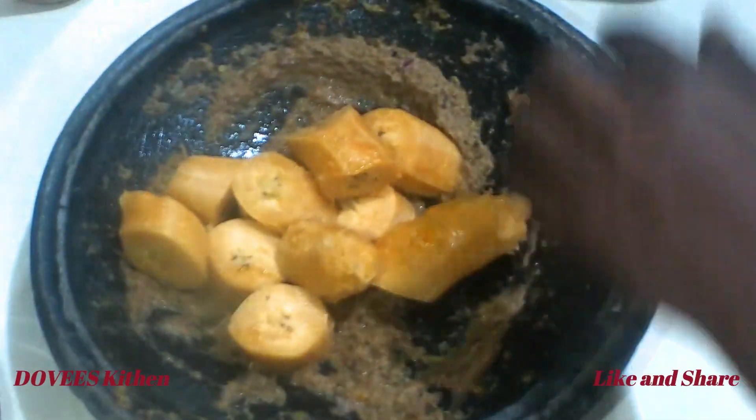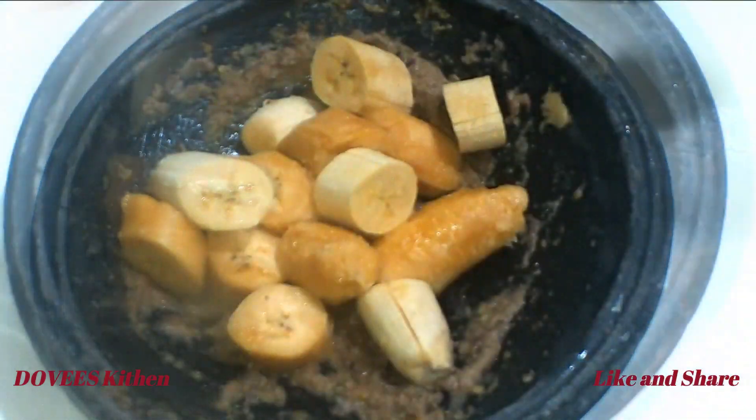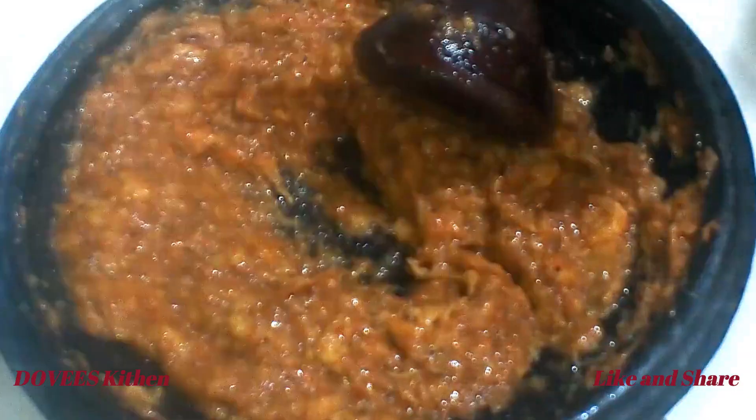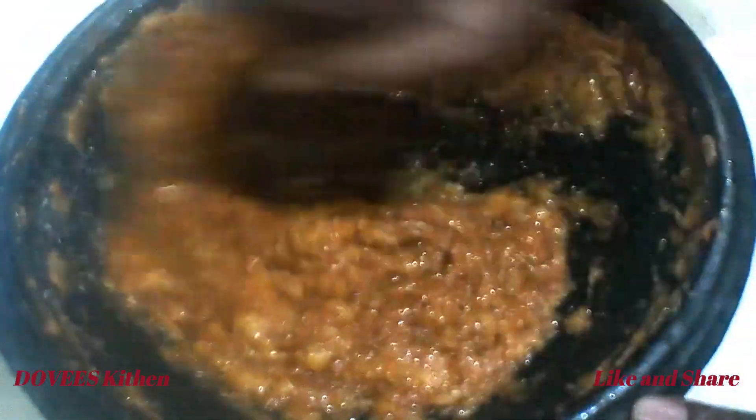You can use your potato masher or blender. You can mash it to be smooth or chunky. I just added salt to taste — this is the consistency I'm going for.